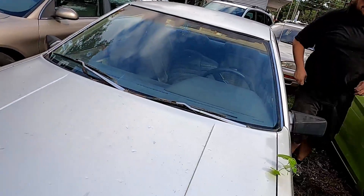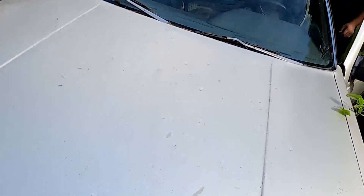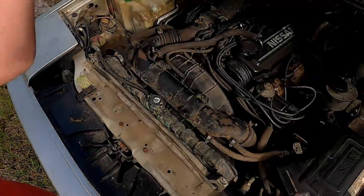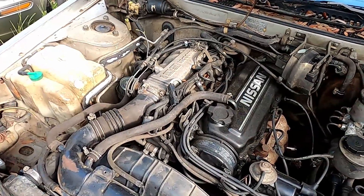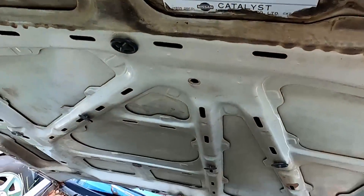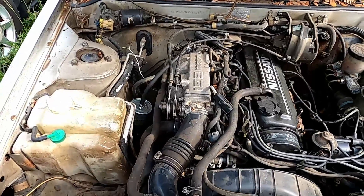We can take a look at the stock engine in this thing. It's a CA20 — single cam of fury. It runs pretty good when it's running; it just hasn't had time to go back through it again.